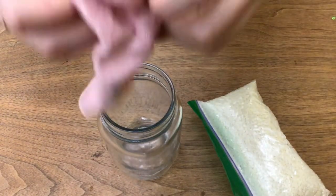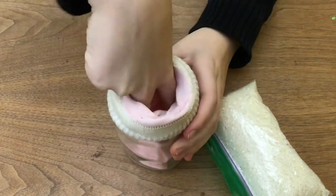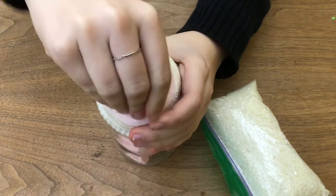To start, you want to take your sock and wrap the top around the edge of the jar, just like I'm doing here. Make sure the sock is all the way inside.